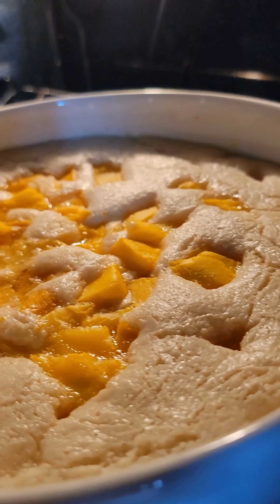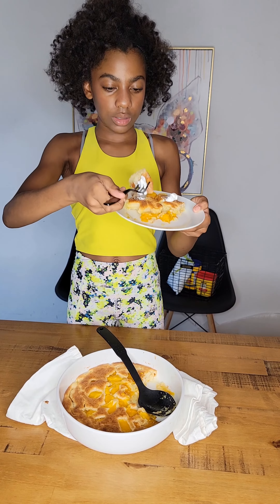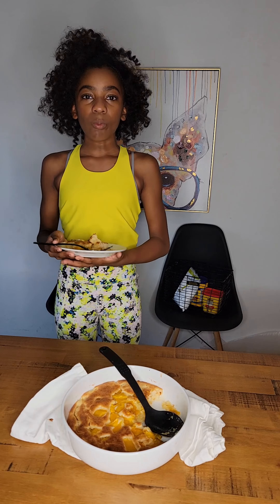I can't wait to see how this cobbler turns out and what it tastes like too. This is what it looks like. I think it's going to taste really good. It's super good. Yes! Good job!